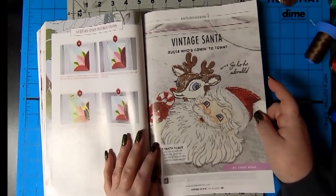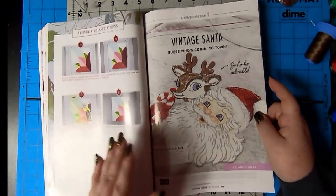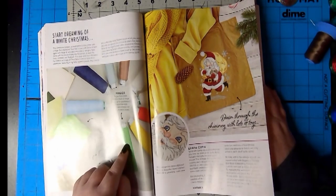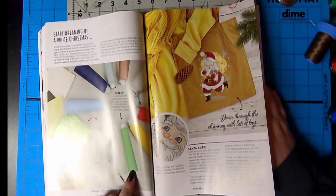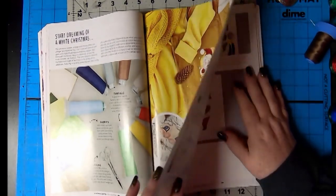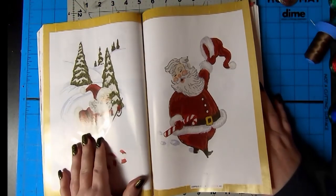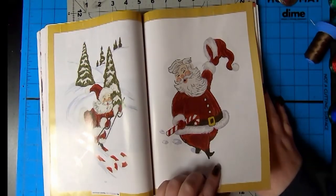Vintage Santa. Guess who's coming to town? I don't think Santa's gonna visit you this year. Santa's broke. Start dreaming of a white Christmas. Madeira's frosted matte embroidery threads - and it makes a difference, they're absolutely gorgeous. Santa is awesome. Don will really like that - he likes the vintage Santa. Look how cute they are. I love that. Look at the rosy cheeks. That is vintage Santa.